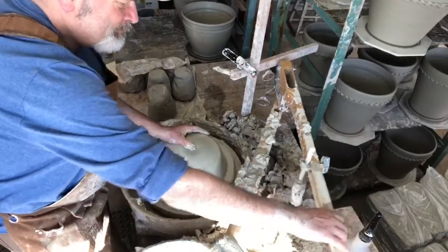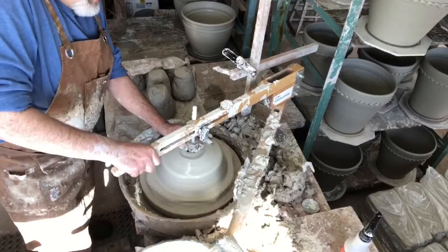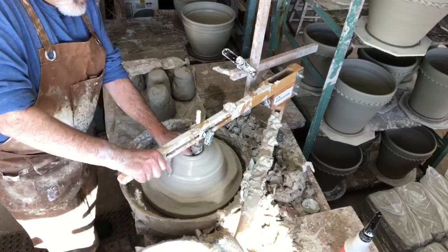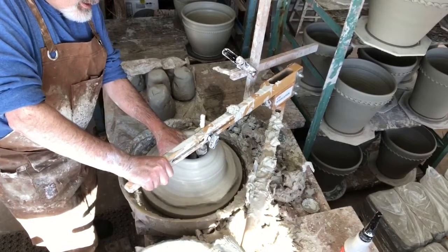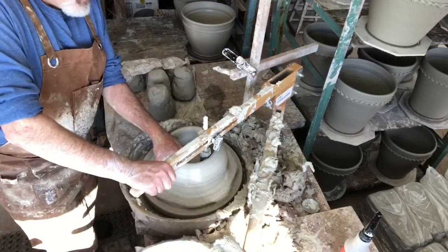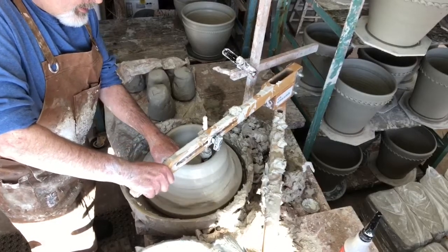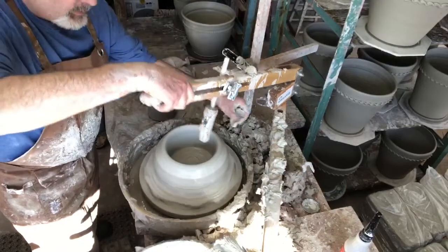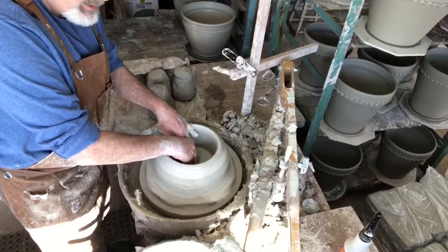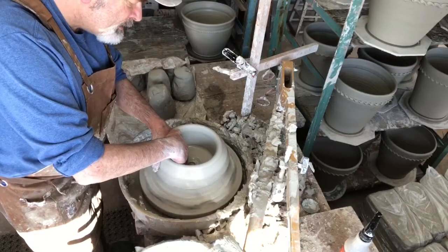And now I'm ready to open it up. This ball opener is set to give me probably about half an inch thickness to the bottom of the pot. It's also helping to compress the bottom as I'm opening it, which helps prevent cracking during drying and firing. I'll smooth out the bottom a little bit and add the drainage hole, where I can also double-check that I've got it the right thickness.